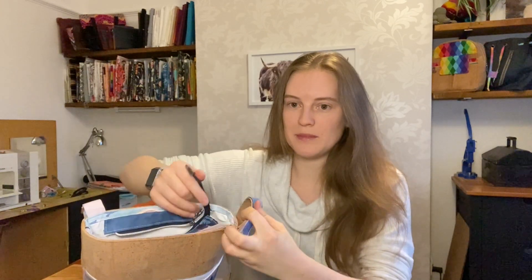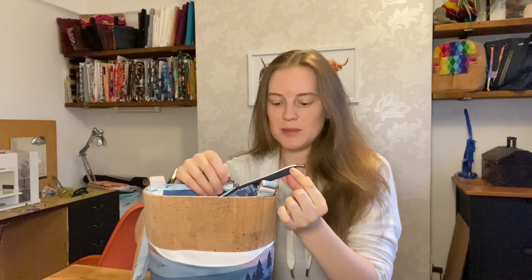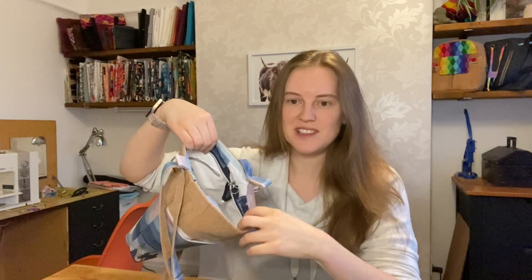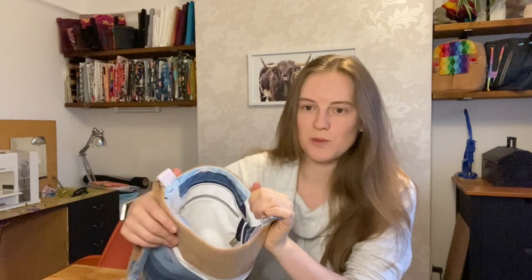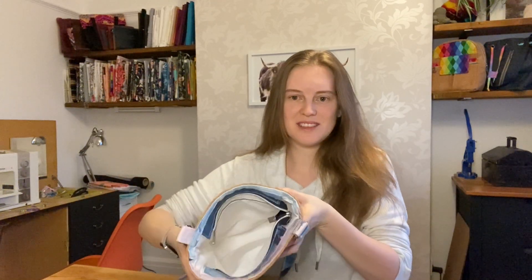I'll just open it up and you'll see that there's a little tail here. You could probably cut it a little bit shorter if you want a short tail. I like to have mine quite long — it makes it really easy to open the bag nice and wide. This zipper panel just lies flat into the bag and opens nice and wide. That's another reason I decided to do it this way, because having a zipper with tabs on top you can't get it open as wide.